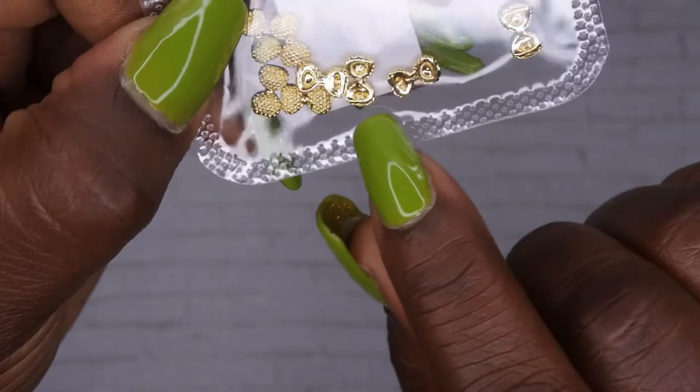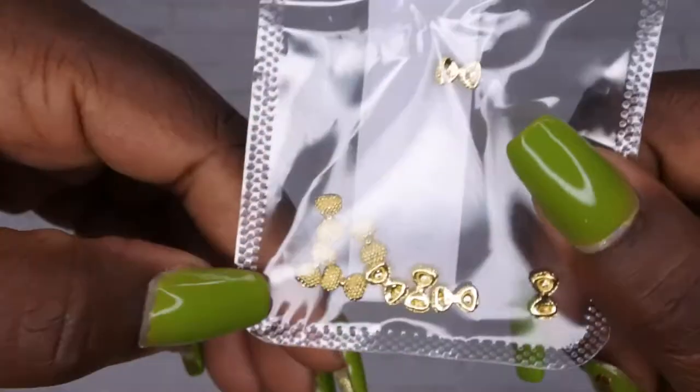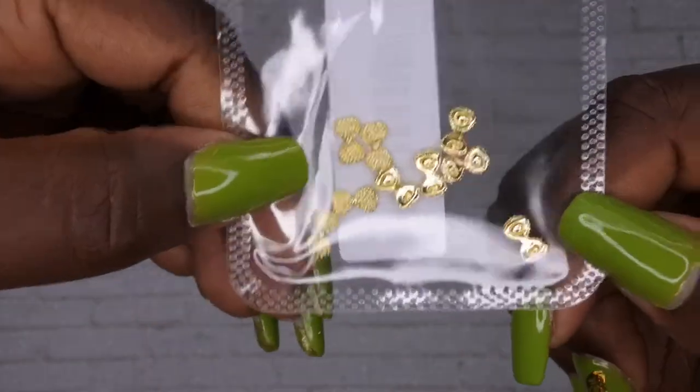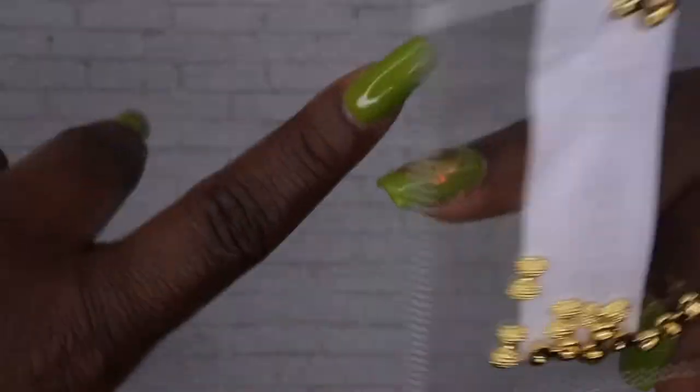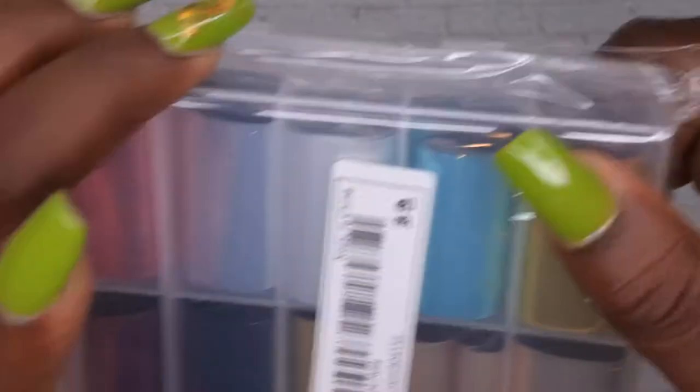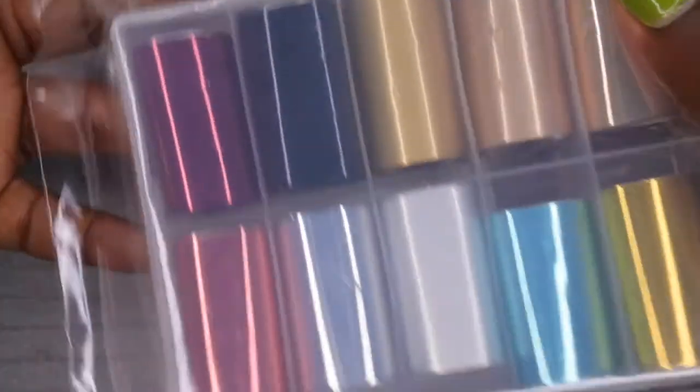The next item is some charms. I got these previously in silver and I was really sad because I wanted them in gold — and now they had them in gold! These are going to be cute to put on the cuticle area of the nails. I also picked up some more nail foils, which is something I want to get into but still haven't had a chance to try out yet.